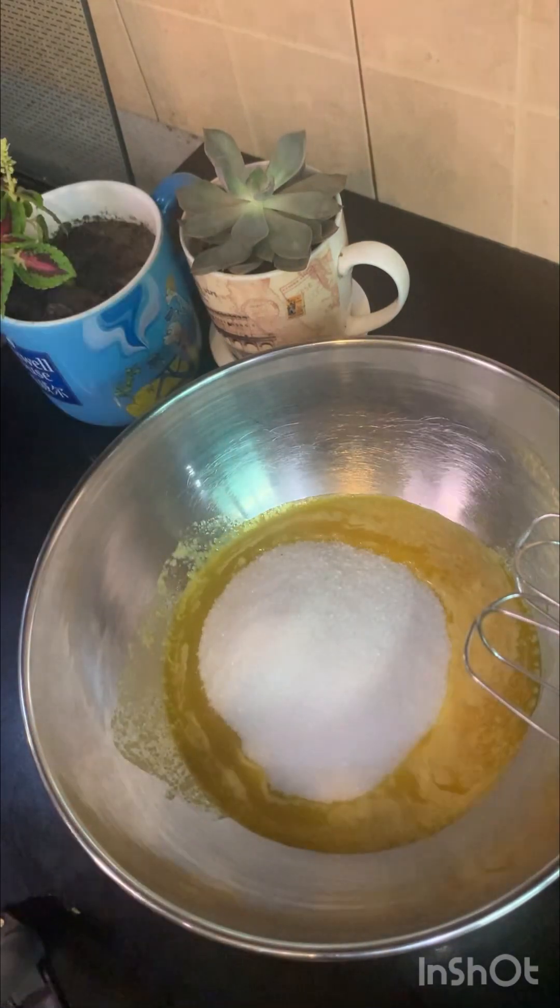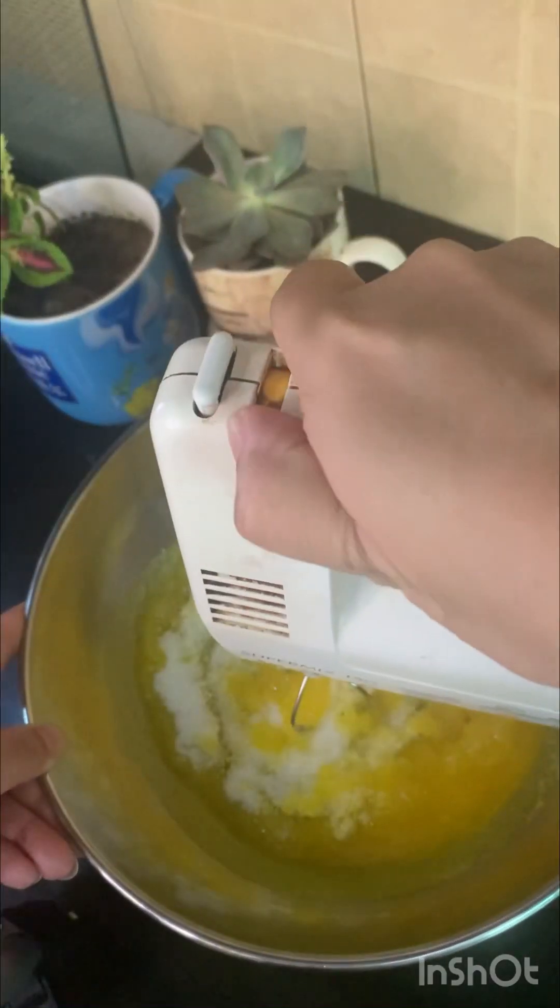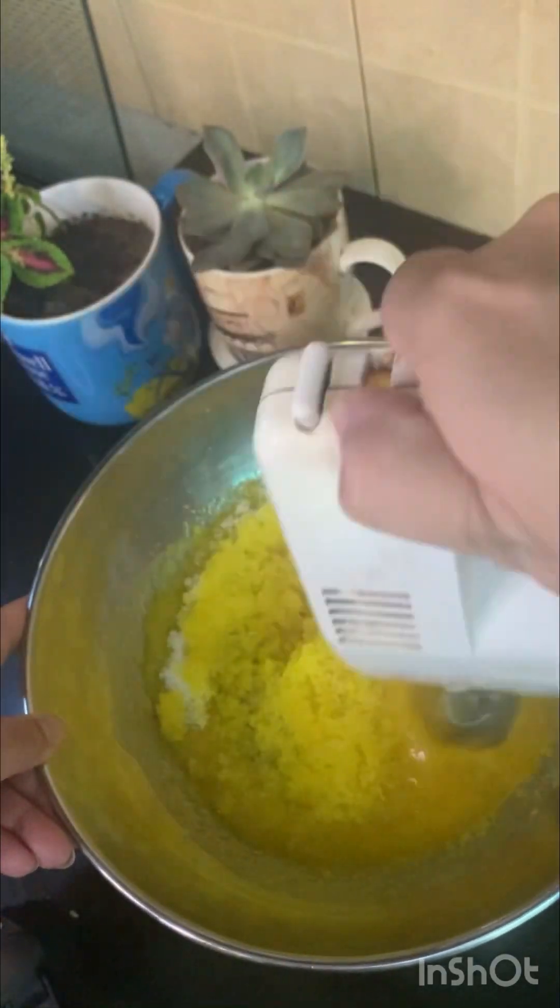After that, add 1 and 1/8 cups of caster sugar. Please remember to always use caster sugar because it is super fine sugar and it gives you the best result.